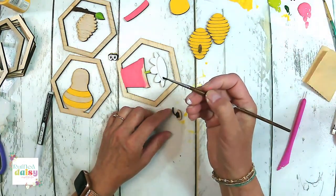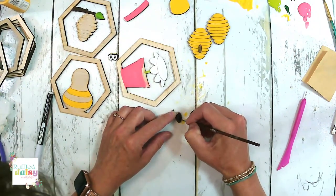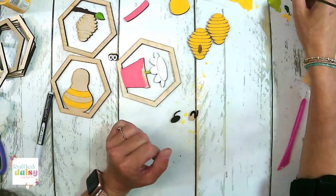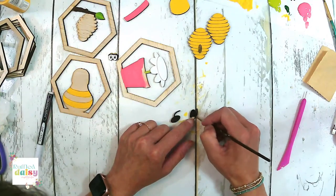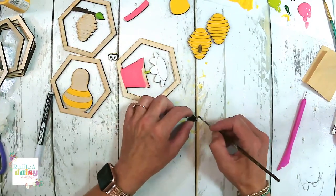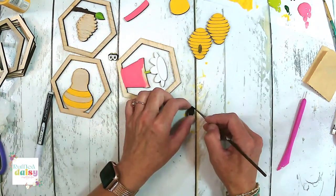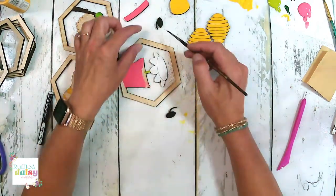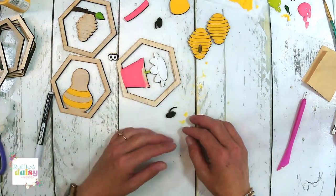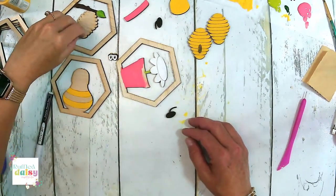I feel like this brush has seen much better days — we need to probably retire that brush. Super, super cute. I think we're going to retire this brush; it has probably seen better days. I really feel like I need to invest in some new brushes.